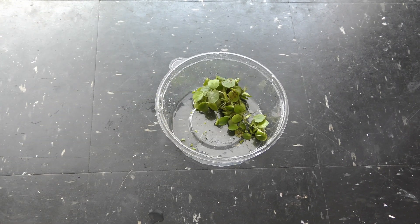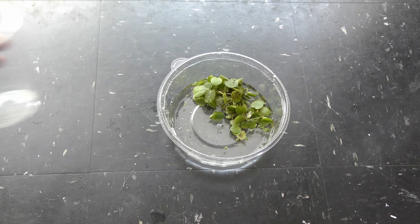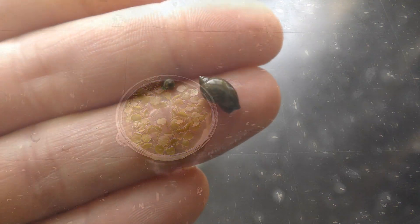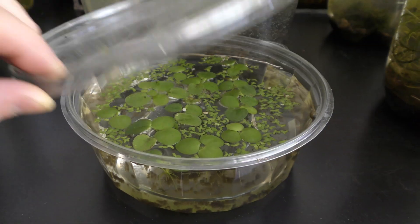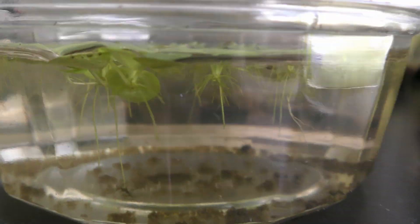Here is duck wheat. Initially I put everything new into a separate nursery for observation. I add dechlorinated water, and also seed shrimp and pond snails in all my aquariums. I cover the nursery to reduce evaporation.